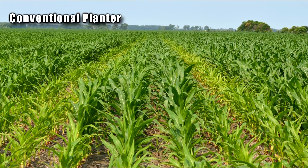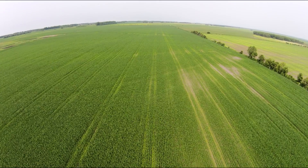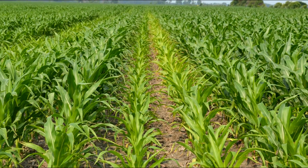As the crops emerge, you can see the difference. With conventional planters, rows between the planter tires have a later emergence, leading to stunted growth. This late start puts your crop at a disadvantage for the entire season.